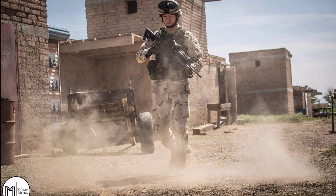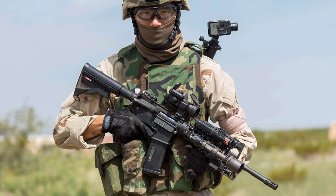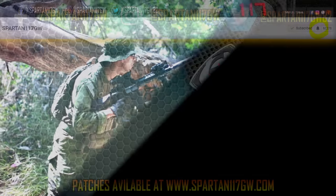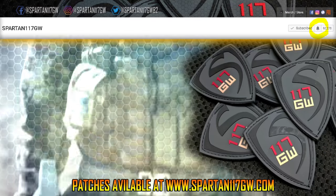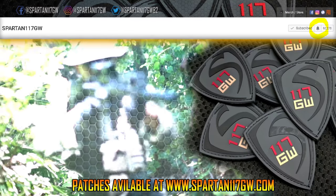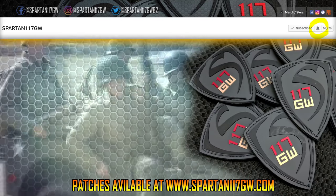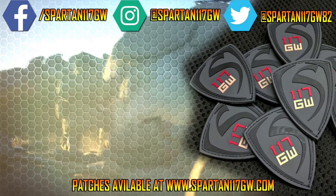Thank you guys for watching — this was an awesome loadout, hope you enjoyed it. If you'd like to see more, check out my website and the channel, follow me on social media, I also have patches for sale. Be sure to hit the bell to get notified whenever I upload. See you guys next time!